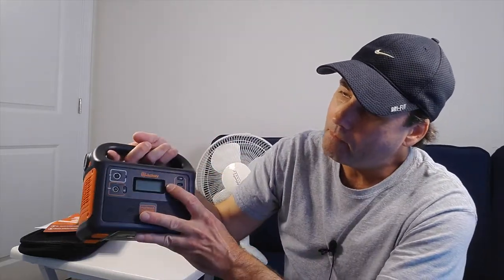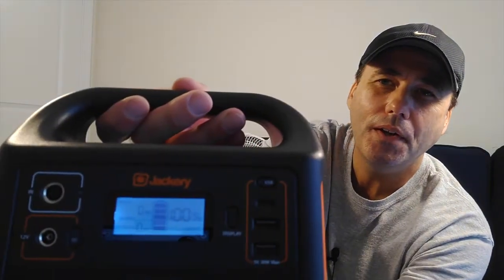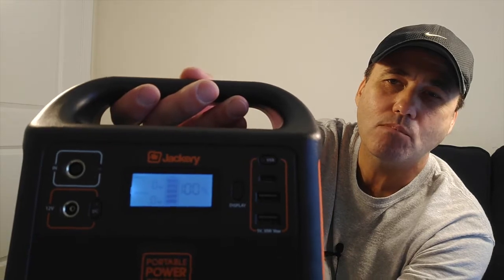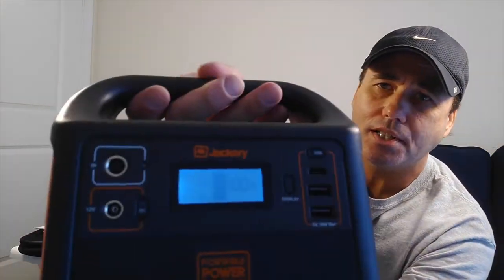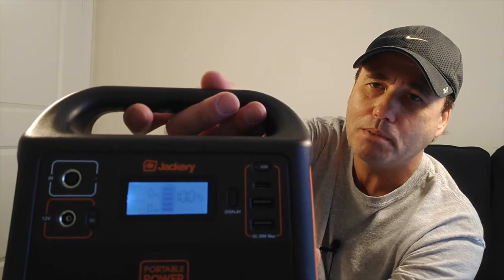There are individual buttons for DC, AC, and the light. The display right here shows we're at 100% and it's not drawing any watts — nothing is plugged in right now.